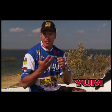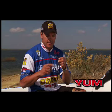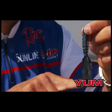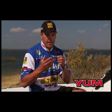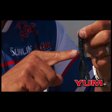The Woolly Hog Craw is another versatile bait. The difference between the Woolly Hog Craw and the Woolly Hog Tail is the tails — the flat appendages, the craw-type trailers, have a little bit less action, and I use them in colder water situations.